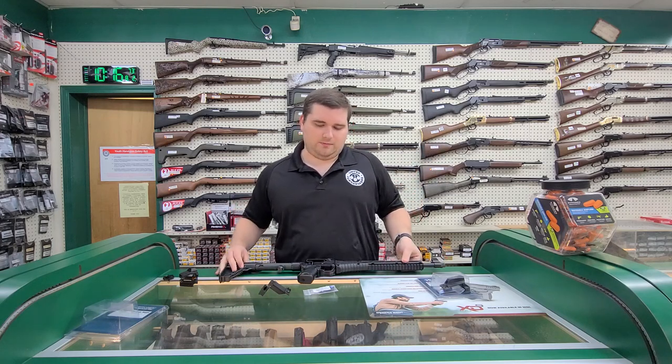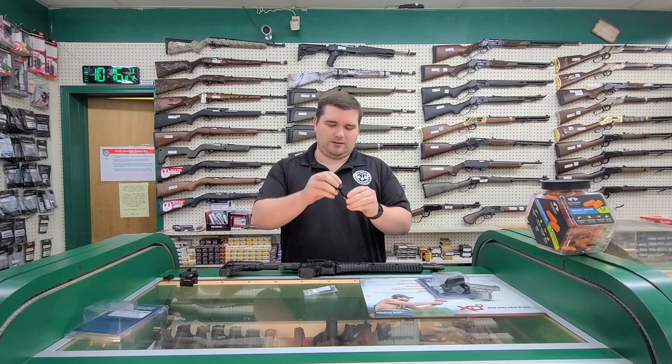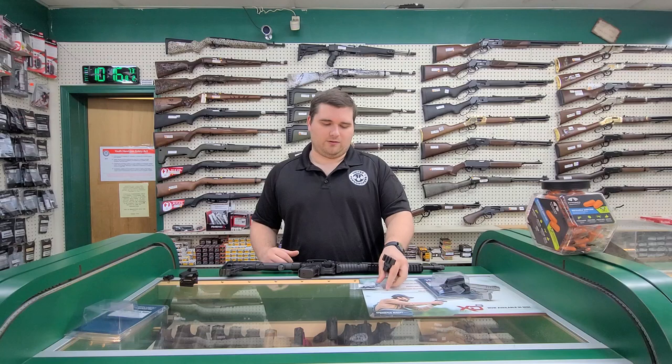Whenever you open up the box, you get the optic mount that has the Picatinny rail on top. Then you get an Allen key, a little bit of blue Loctite, and a cord to tie your charging handle back if you want to.